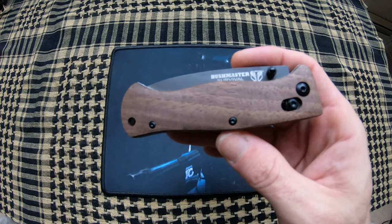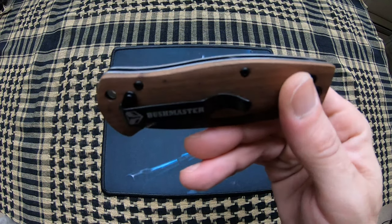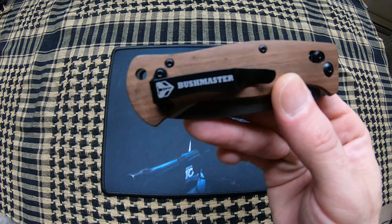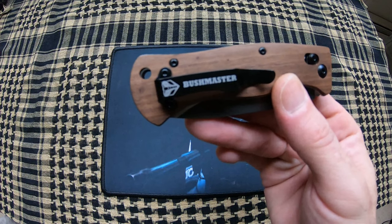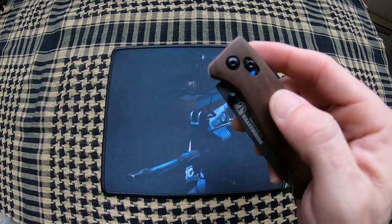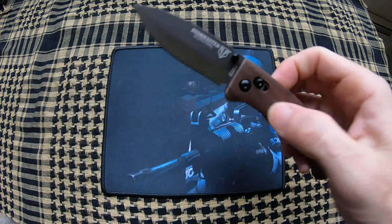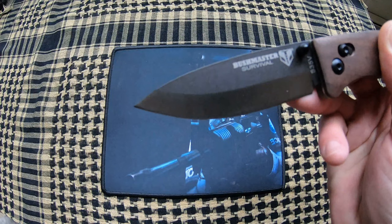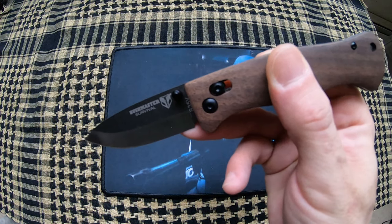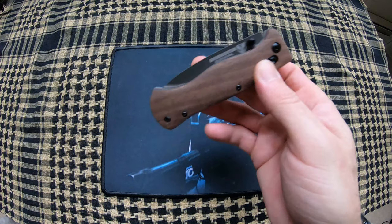This one is 7.75 inch overall length, 3.38 inch S35VN blade, has the really nice dark zebra wood handles. It is a single sided pocket clip with lanyard hole and ball bearing lock. This is much like the Benchmade Axis lock. Super smooth — blade is a two-tone black and satin grind and the ball bearing lock is absolutely butter smooth on this.